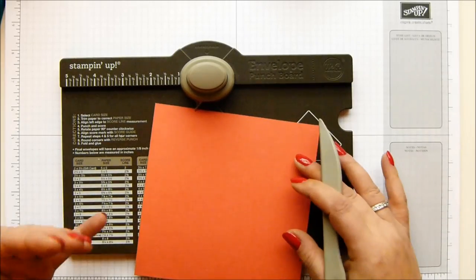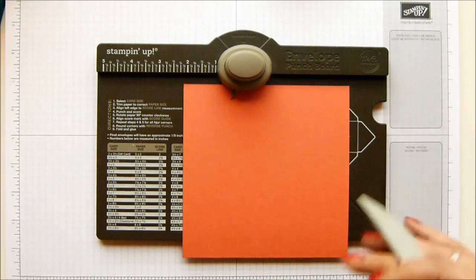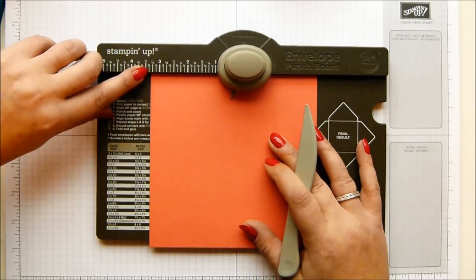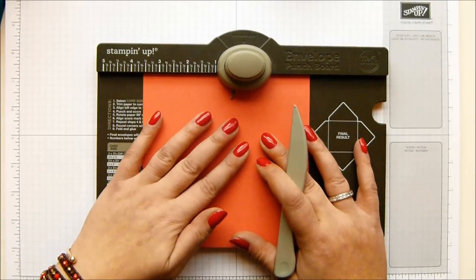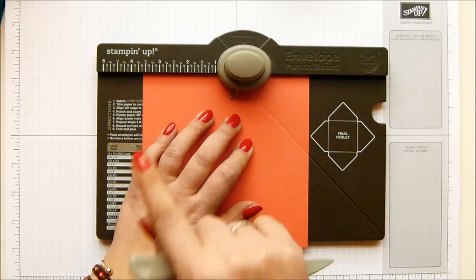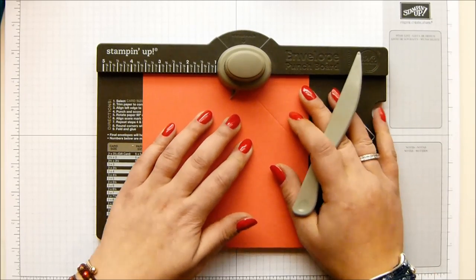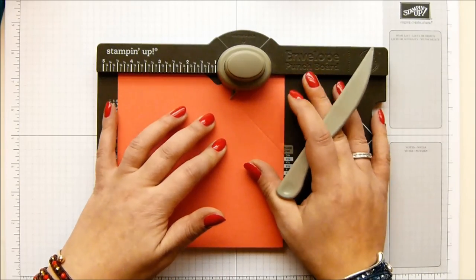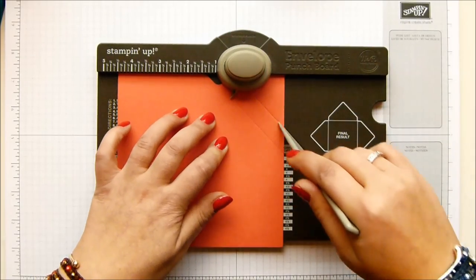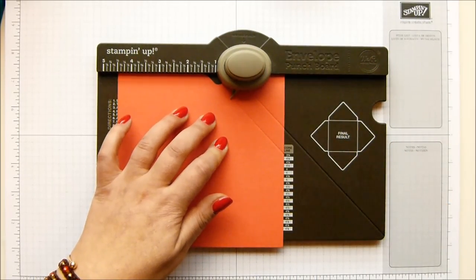I'm going to give you the imperial measurements first and then the metric. So you're looking for three and five eighths of an inch - punch and score. And that is 9.2 centimetres. And then you slide it up to four and a half - punch and score. And that is 11 and a half centimetres.